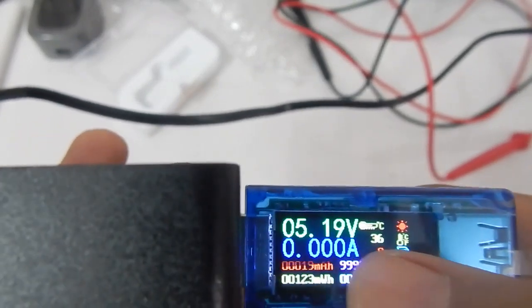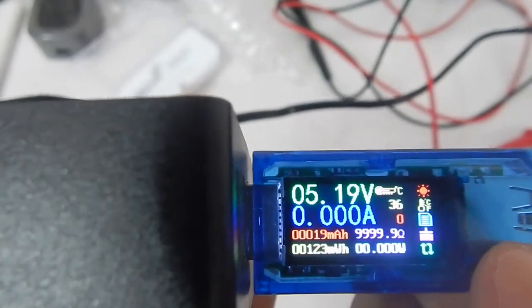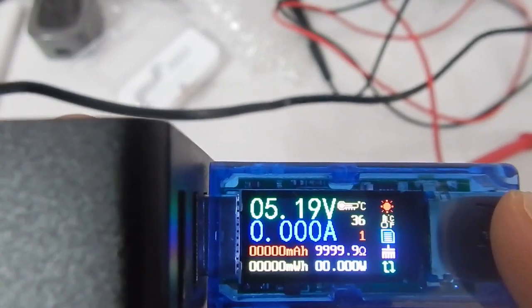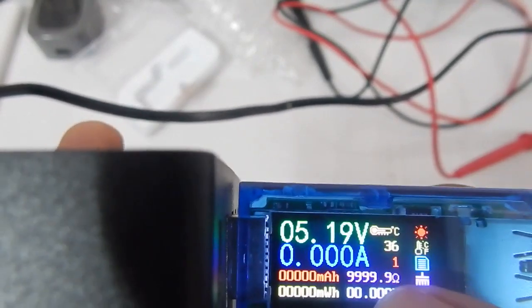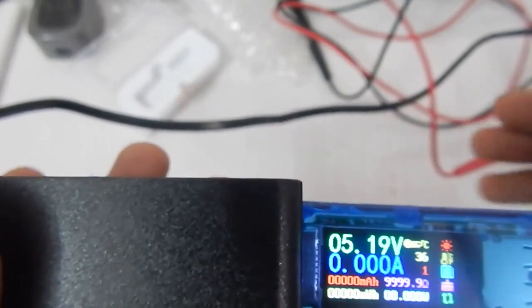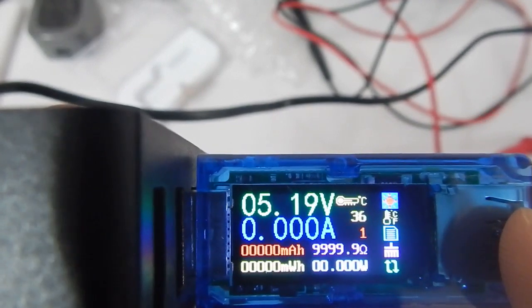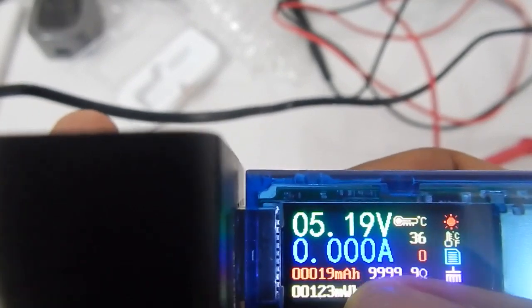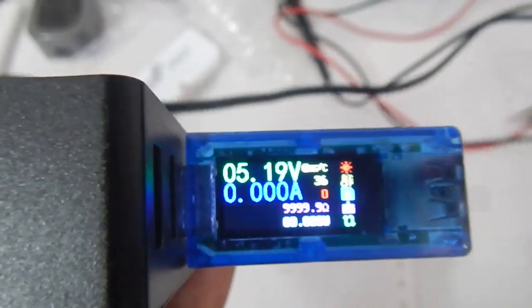The next option is the data group. In this unit you only get two data groups — group 0 and group 1. In data group 0, values are stored while the unit is on, but once you turn it off the values are overridden. In data group 1, the values are stored and remembered when you turn the unit off. When you plug the unit back in, the values are accumulated from previous values and not forgotten. To change the data group, long press and release on that option.